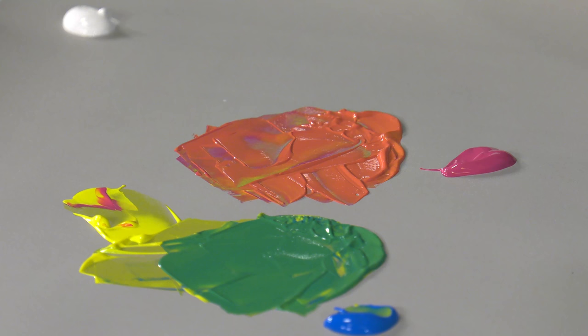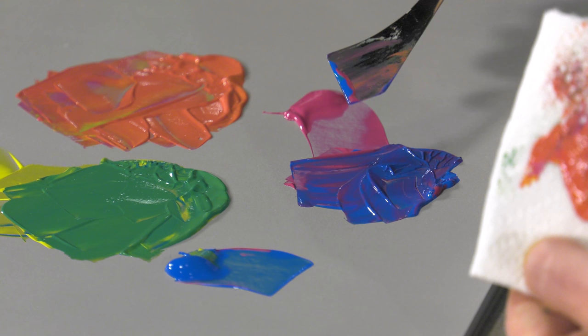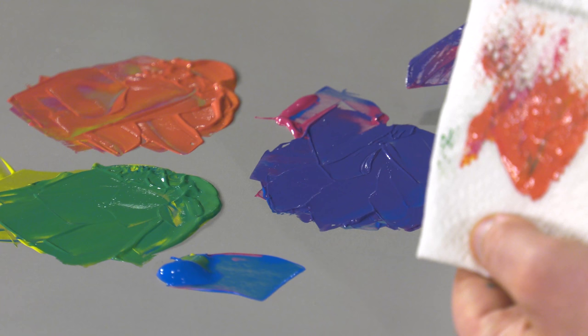Now, unlike some acrylics, these will not shrink or crack when they dry. They're going to stay in good condition. And they're also going to dry pretty reliably, pretty quickly. They're a quick drying acrylic paint, which can be very convenient so you don't have to wait for layers to dry. But if you want more open time, there are plenty of mediums you can add for that as well.